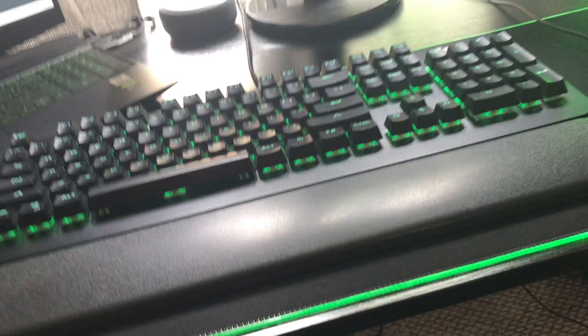Next is my headset — it's a Corsair headset. And then I have my controllers: a PS5 controller that I use for Fortnite, and then my keyboard, which I got at Walmart.